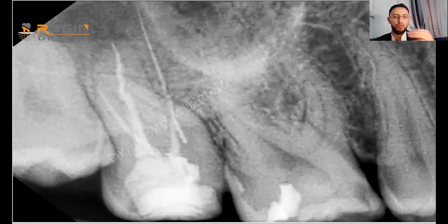Here is a clinical case that came to my clinic. The patient had a previous root canal treatment, and as you can see, the previous treatment had a broken file in the mesial root. Unfortunately, the dentist tried to bypass this file, caused a perforation, and did not notice it had occurred.